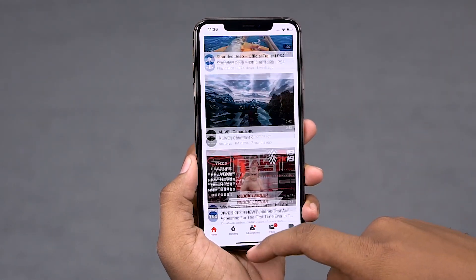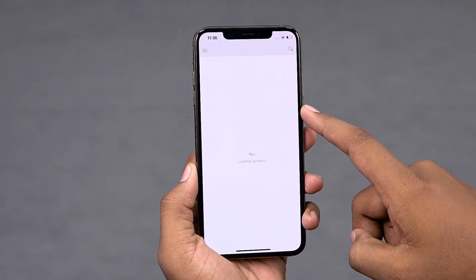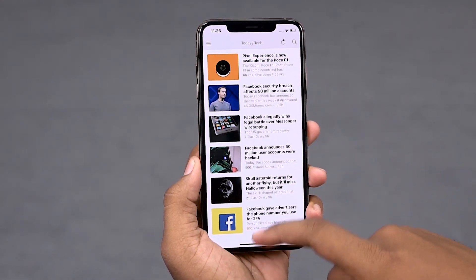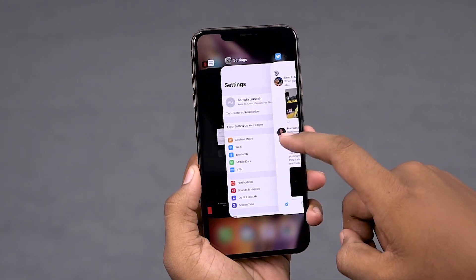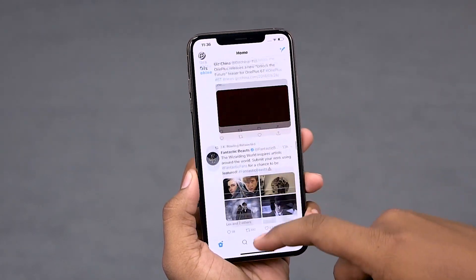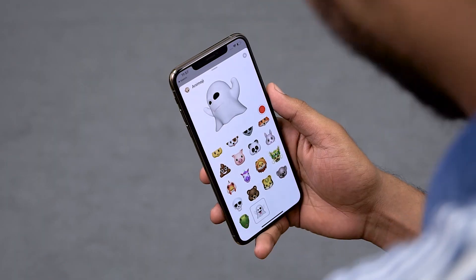The iPhone XS Max did feel really fast — it's on iOS 12 and I've been playing around with it for a few hours and it felt really snappy; for the price it most definitely should. There are some cool features — not XS Max exclusive, but we've got Animoji and Memoji here.